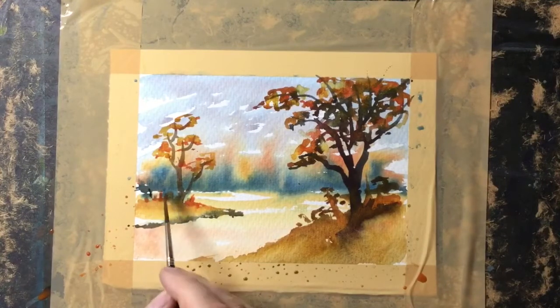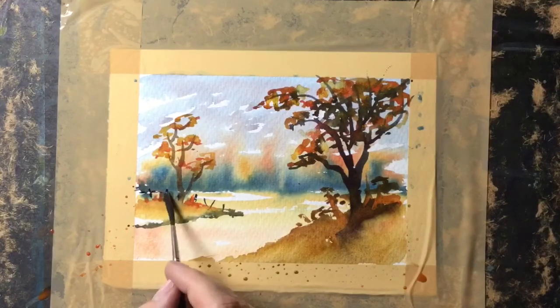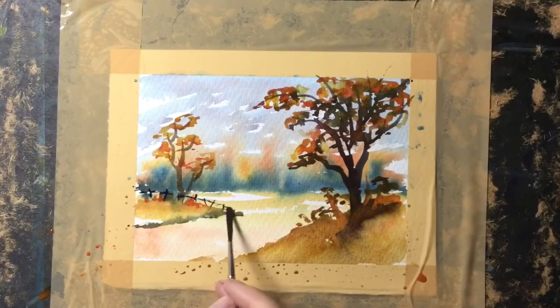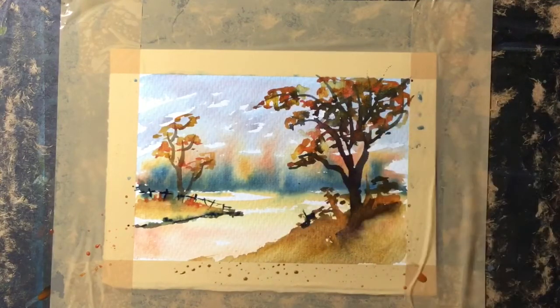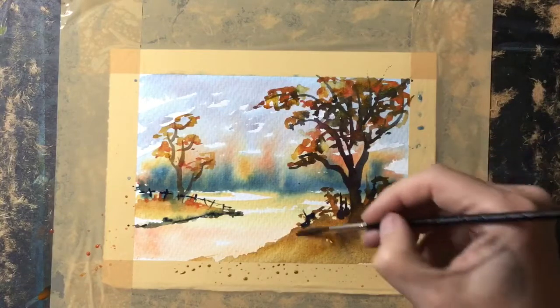I've mixed up quite a dark strong color now — mainly blue with a touch of the gold — and I'm painting a boundary fence along that land there, then just touching in to darken off the base. On this side, using the same dark color, just flicking up a few grasses in the foreground area.